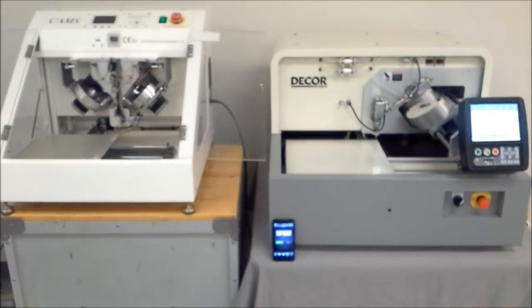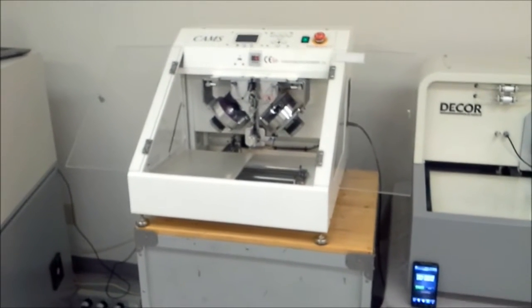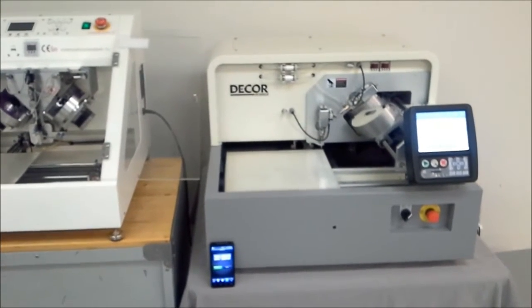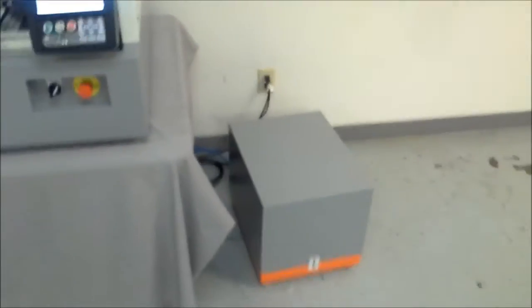Hello folks. Today we have a two-color mini cams hooked up to a 5 horsepower 80 gallon Ingersoll Ram with a chiller, so it does have pretty good air. And a two-color decor with a vacuum pump, which is what's in that box right there, and the cables go into it.